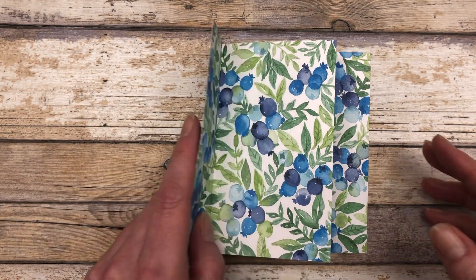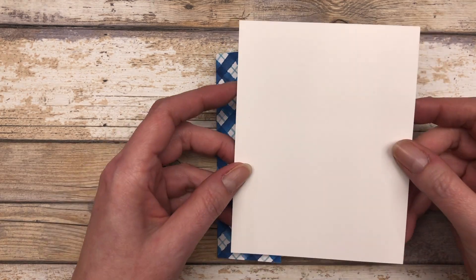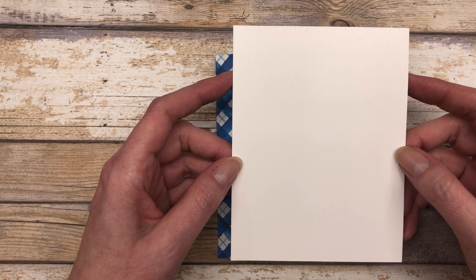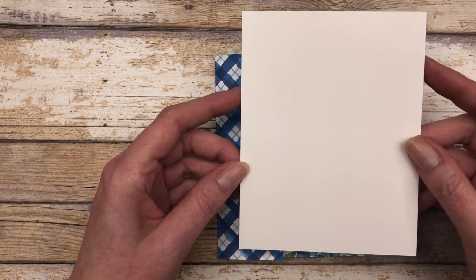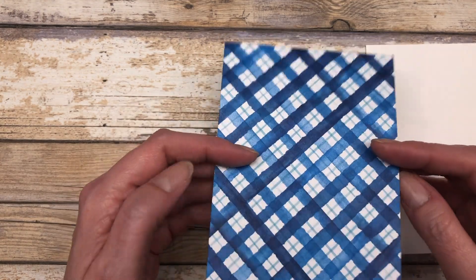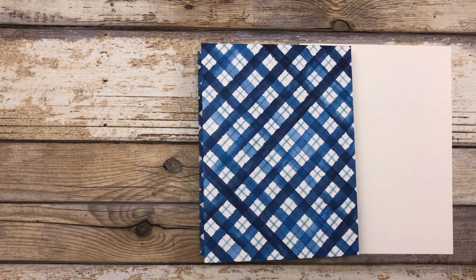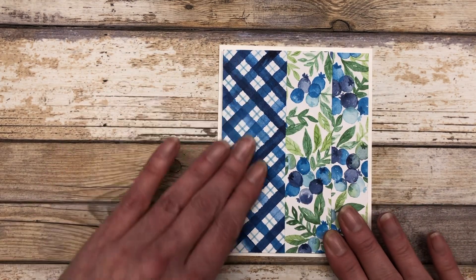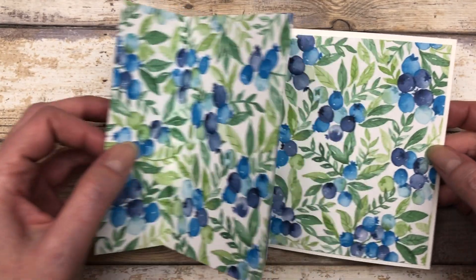Now we have our accordion fold section and we can go ahead and put our card together. The first thing you want to do is cut a card base — this is just a five and a half by four and a quarter inch piece of card stock, just one layer. We're going to take our accordion fold section, flip it over, add some glue on the side, and add it to our card base. Go ahead and glue this down and now we have our card.